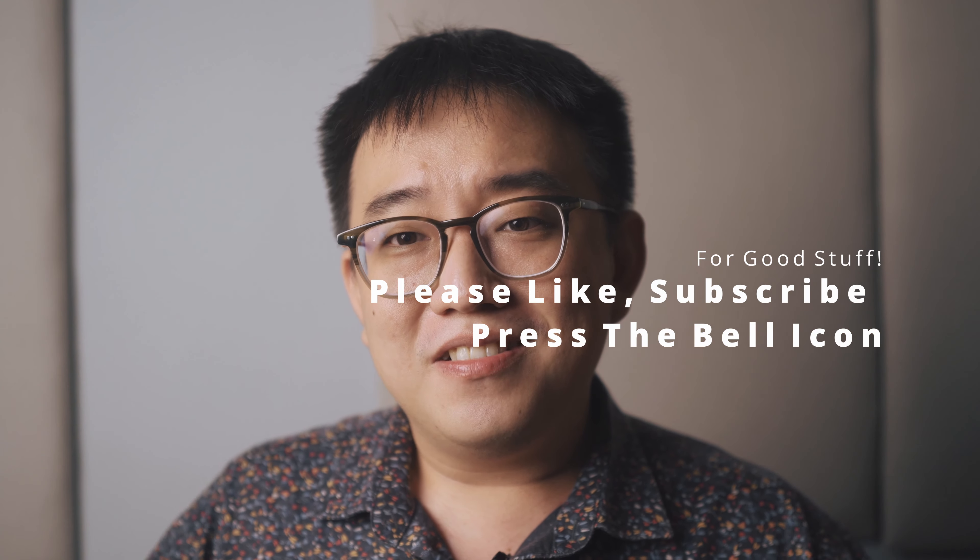Thank you very much for watching. I hope you enjoyed today's video and I hope to see you guys soon. Let me know what kind of content you'd like to see, and if I can, I'll definitely make them. Thanks very much.